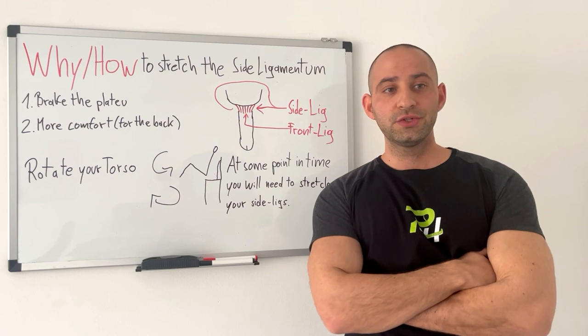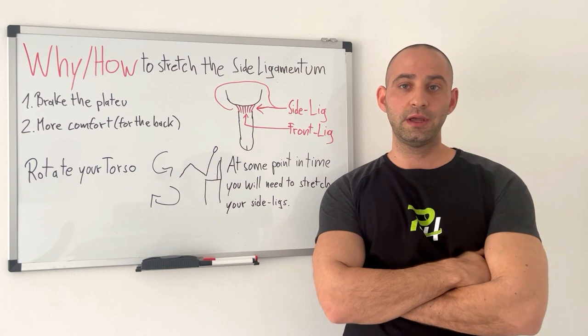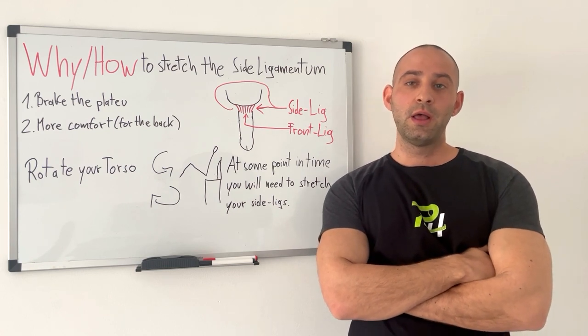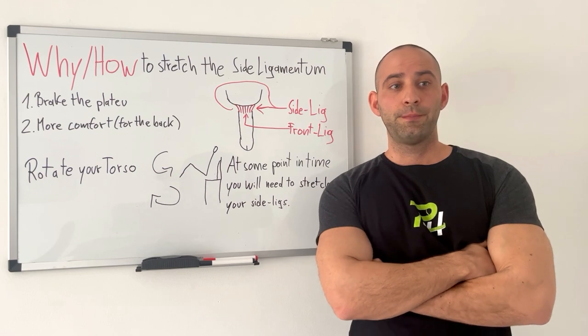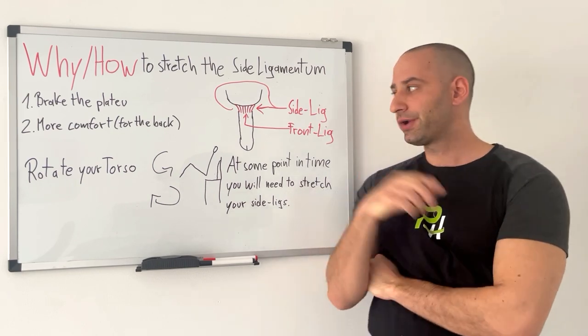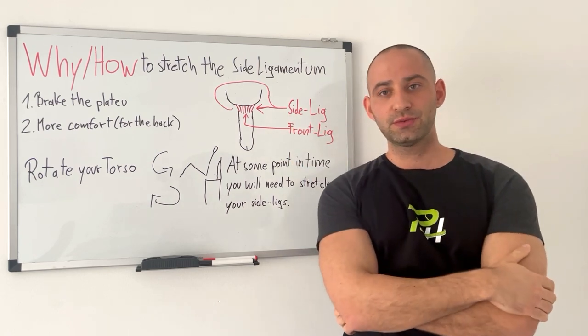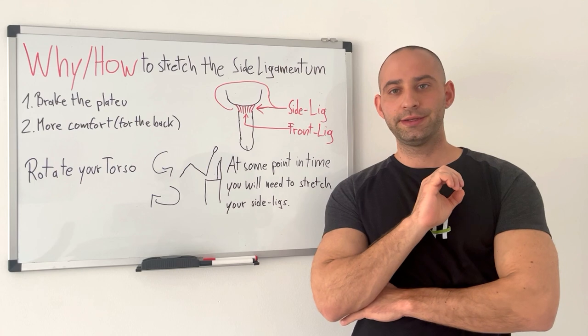In this case you should just stretch your side ligaments. It will release the ligaments completely and it will also push the inner penis outwards. So while we have the front ligaments — they are the strongest and the biggest ones — but at some point in time you will need to stretch the side ligaments.